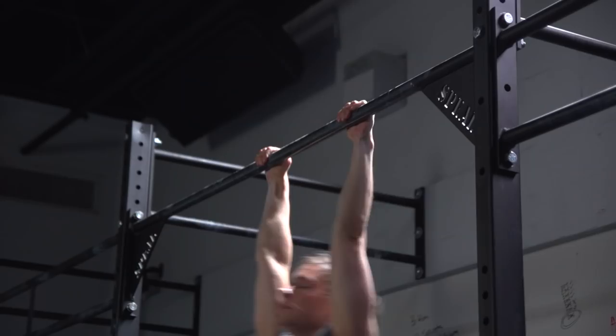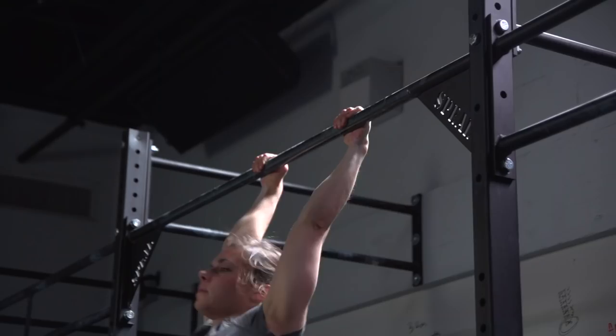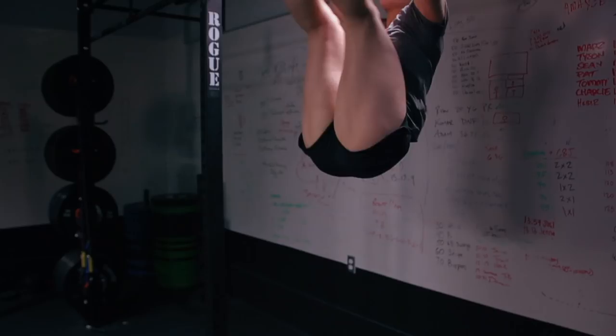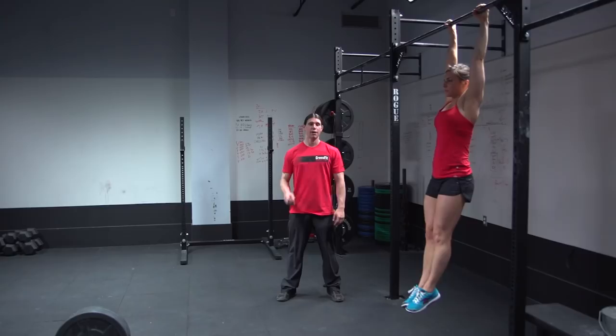A successful Toes to Bar starts with the athlete hanging straight. The arms are straight and the heels are visibly behind the athlete's body at the beginning of each repetition. At the finished position, the feet make contact with the bar anywhere between the athlete's hands. Both feet must touch at the same time for the repetition to count. If one foot touches ahead of the other, that repetition is a no rep. Any grip is permitted; however, your feet must make contact between your hands.